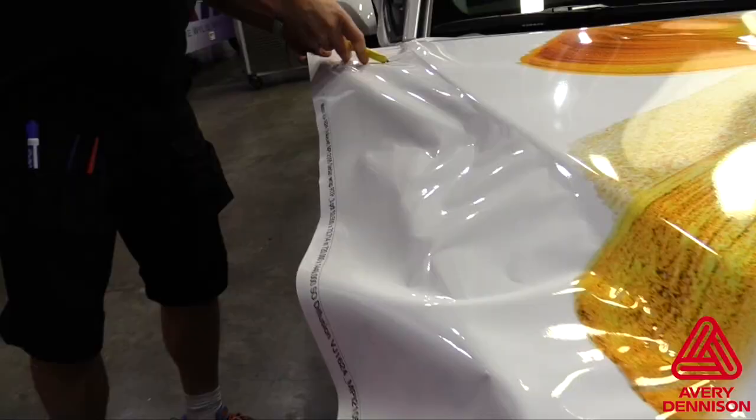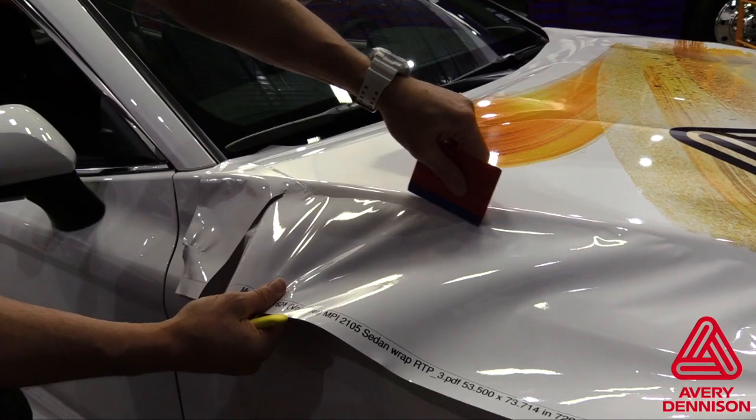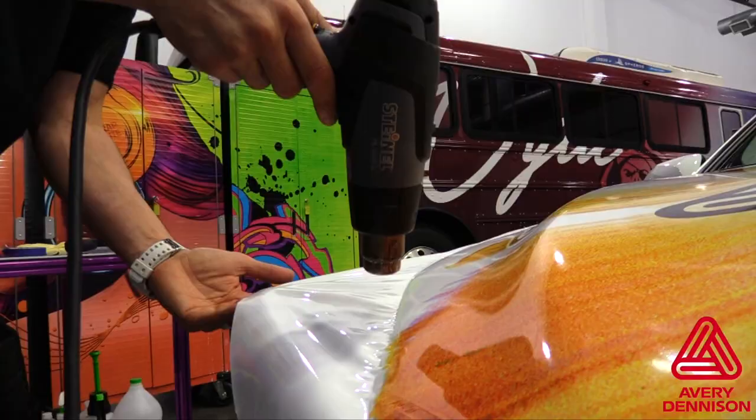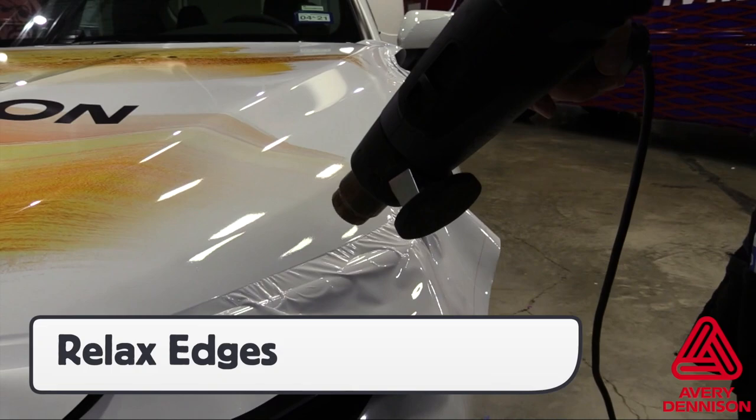Instead, make relief cuts, then work the material down into the open recessed areas on the side using overlapping squeegee strokes. If the material bunches up too much, apply heat to relax, then continue to work the material in stages. Put the material to the edge and go around the entire area with heat to relax the excess film before cutting.